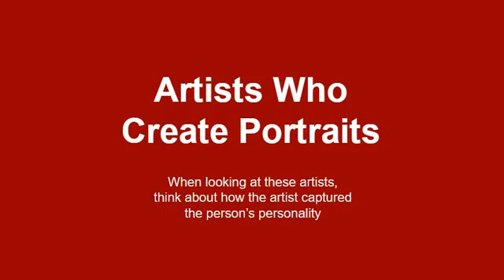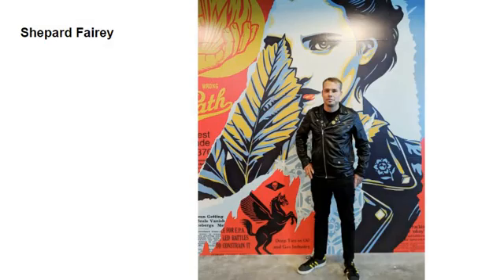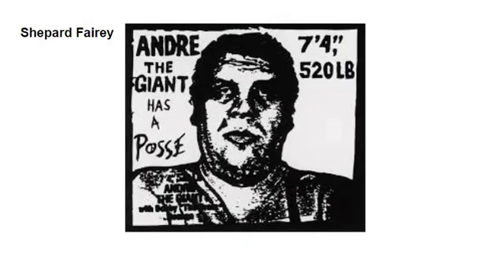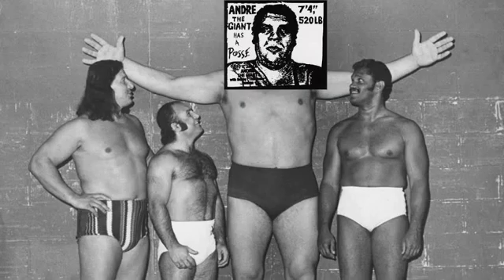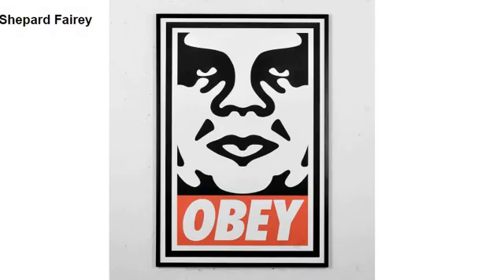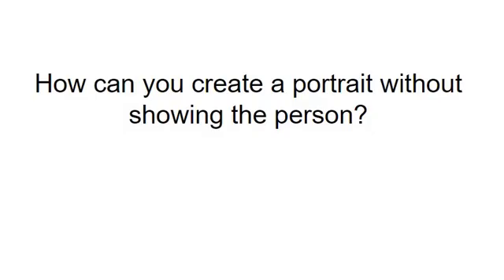We've looked at a few artists before who create portraits. Let's talk about last week's artist, Shepard Fairey. Shepard Fairey does portraits of people — he did the Hope Obama poster, which looks like Obama. He also did the Andre the Giant stencil, a portrait of Andre the Giant, the wrestler from the 70s, which led to the Obey poster. Those are portraits that still kind of look like the person. But how can you create a portrait without showing the person?